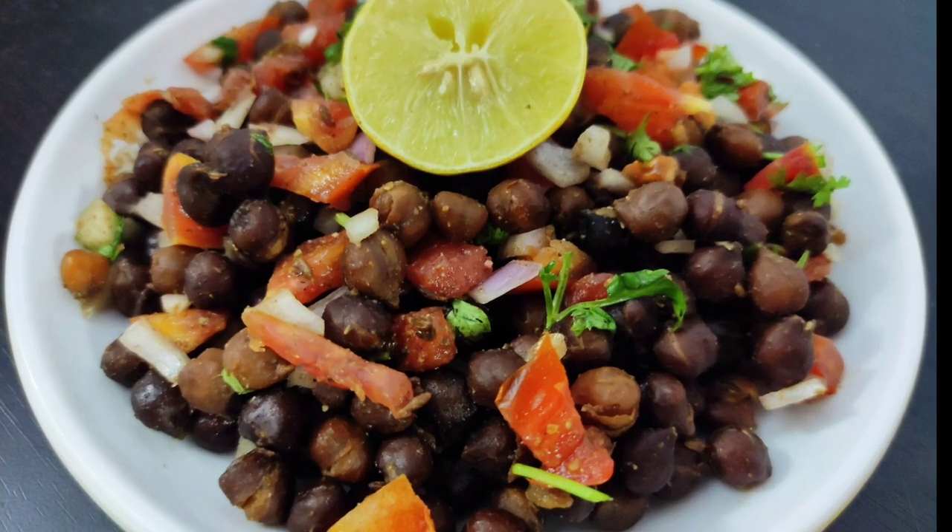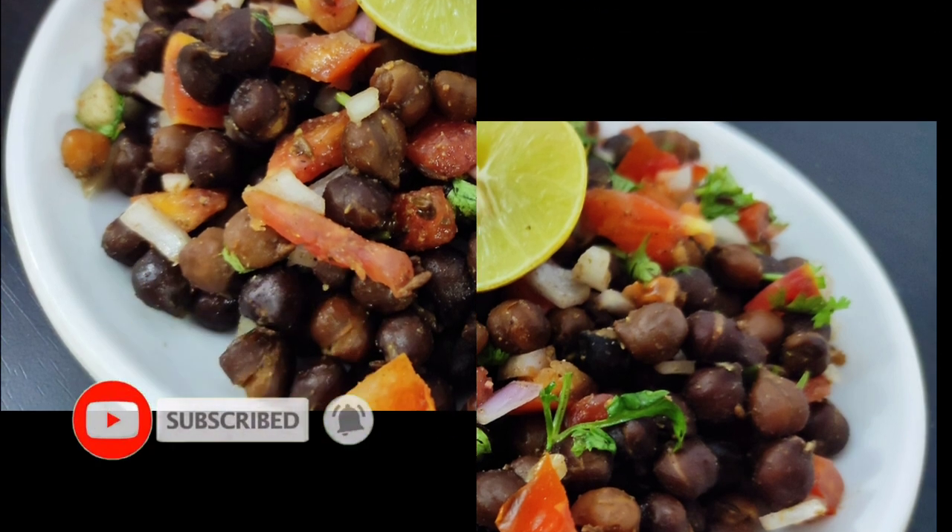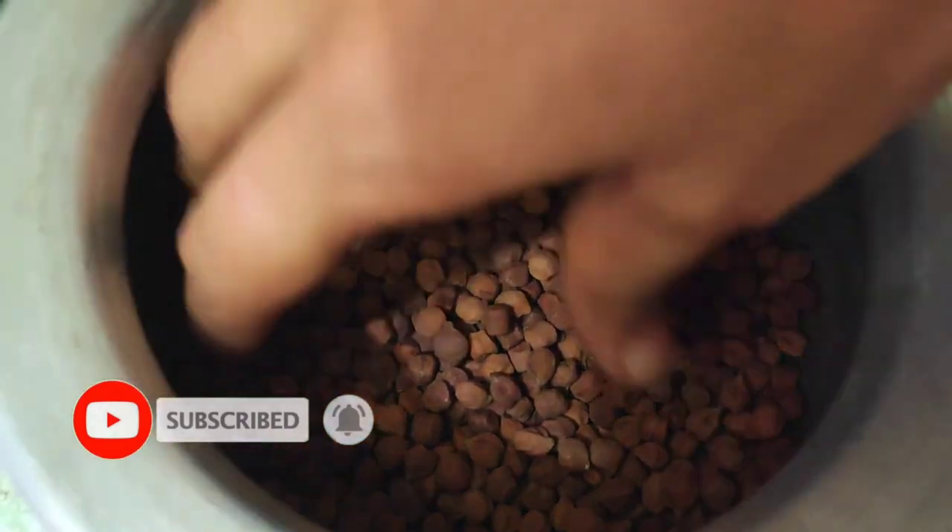If you like the recipe, you can make a lot of interesting videos. If you want to support the channel, subscribe to the channel and click the bell icon.